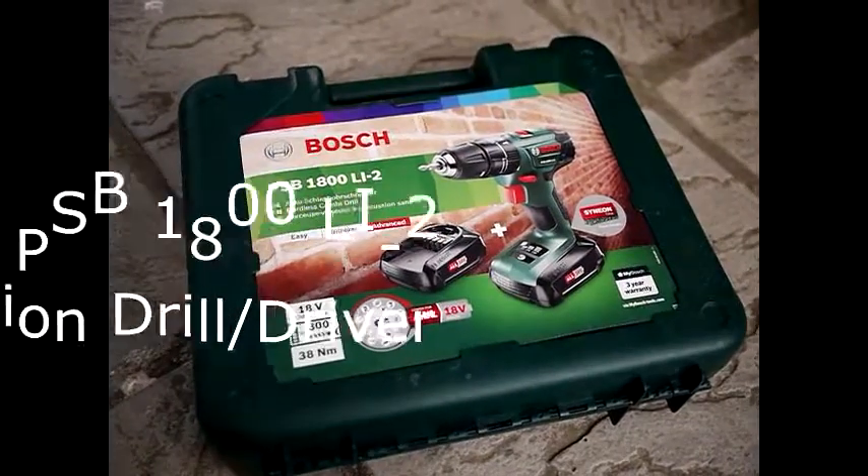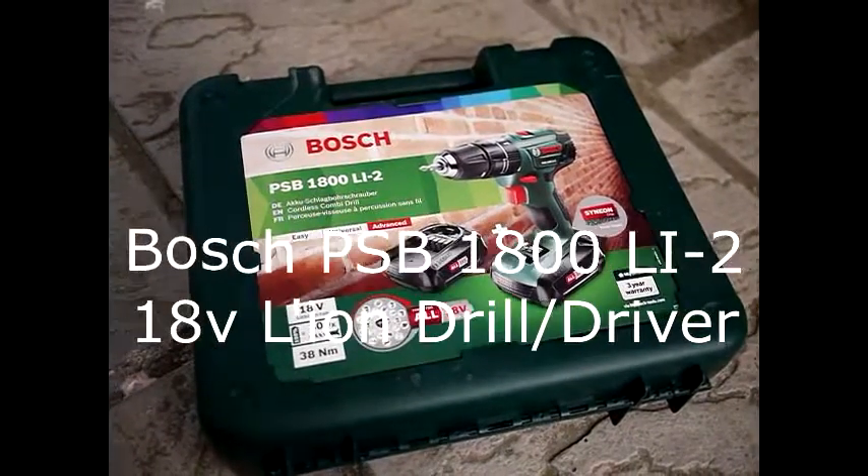Welcome to the Bosch Drill Review, where we are going to review this Bosch Lion Drill.